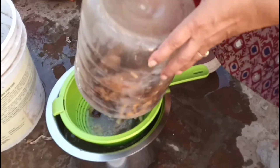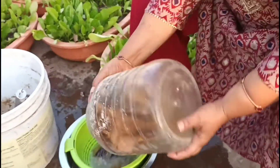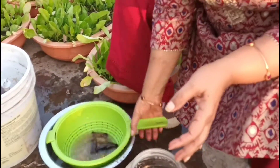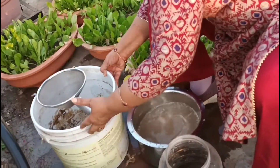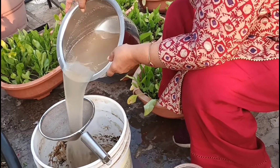Banana peels are very rich in potassium and they have other nutrients too, like phosphorus, iron, zinc, vitamin C and vitamin E. After nitrogen, our plants need potassium, and when we are doing organic gardening, banana peels fertilizer helps in making our plants healthy.